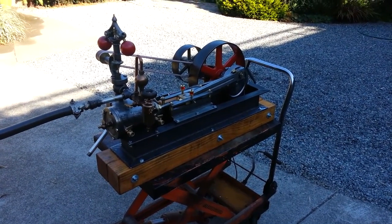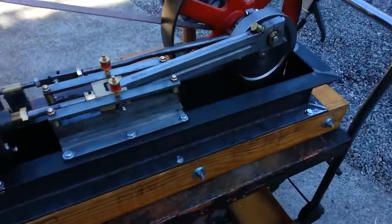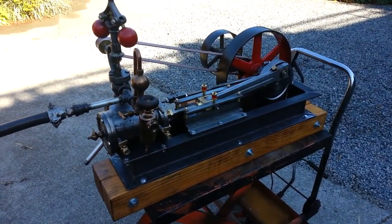Here's my next engine, the mill engine — sometimes referred to as a box bed engine because of the frame. It has a three-inch bore and four-inch stroke.